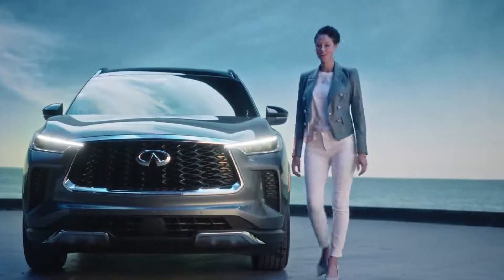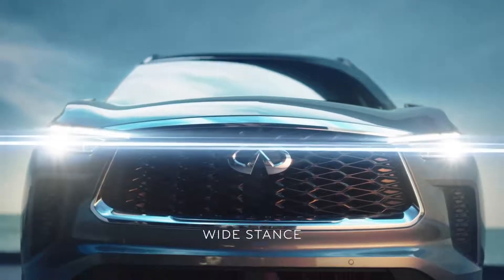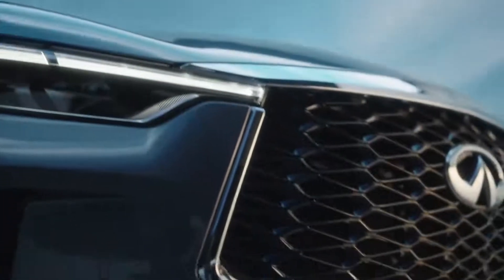You can feel the power up front — this is where the energy overflows. A wide stance. Brilliant headlights. Large front grille, all the way down to the intricately folded inner mesh grille.